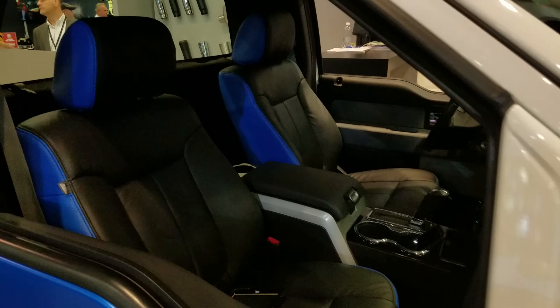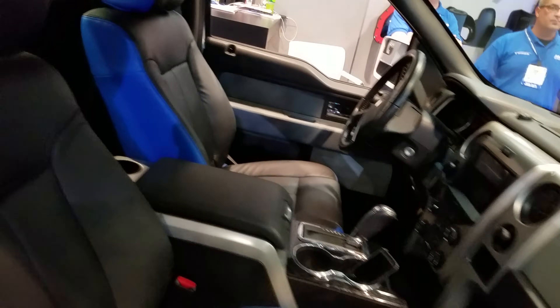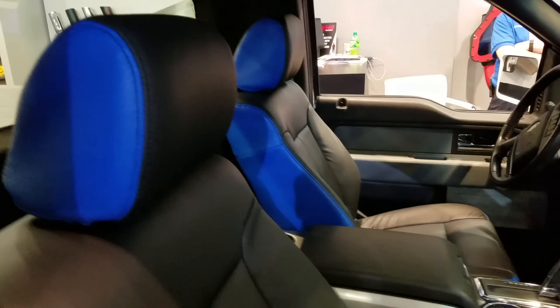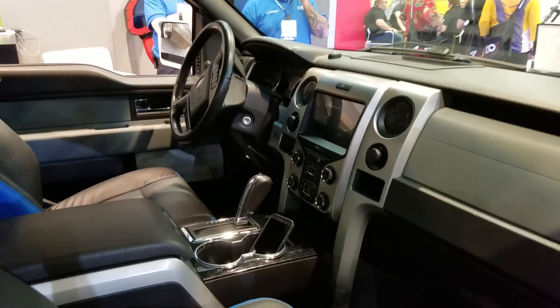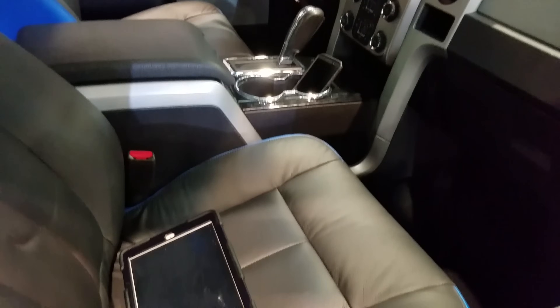Who did the interior work? We did it, but there's new leather from a company called leatherseats.com. You get to pick the colors, how you want them laid out, and they send you new seat covers.